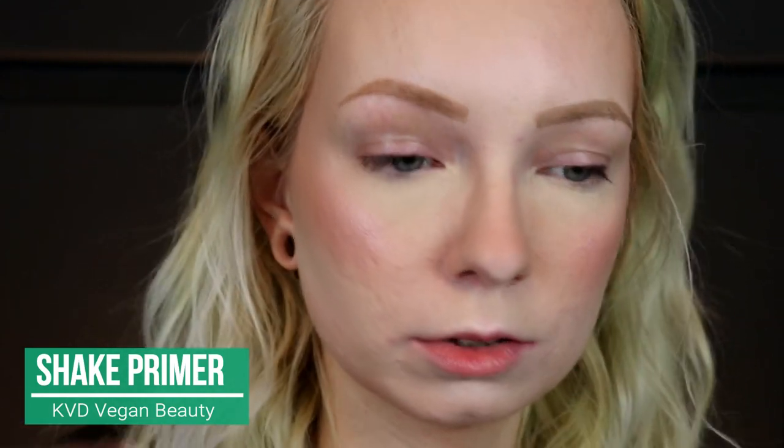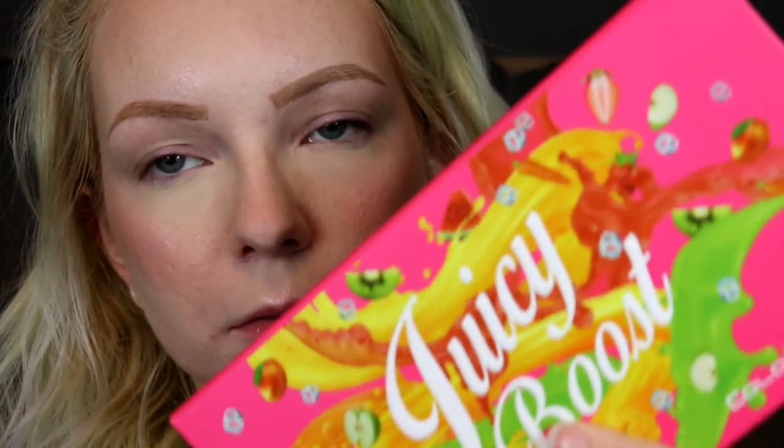We're zoomed in and ready to go. The rest of my face is all done except for my eyes and my lips. So I'm going to be using the KVD Shake Primer — this takes some concentration. I have about negative three seconds to get a dropout after you're done shaking it because it just separates so quickly. Let it dry for a second.